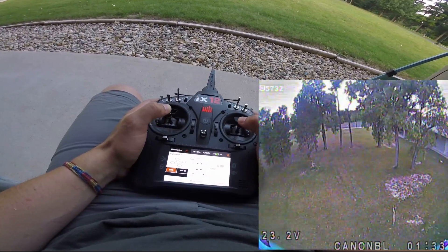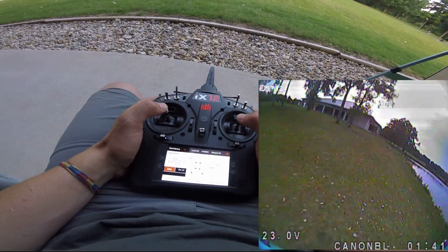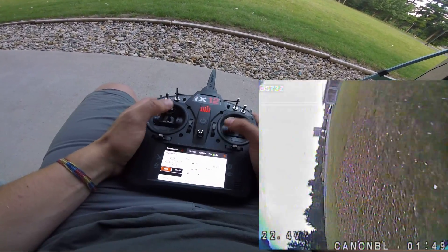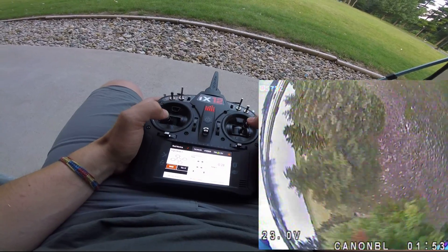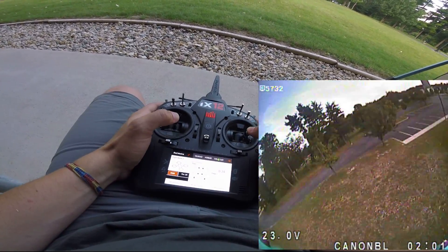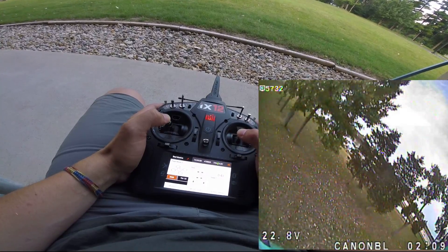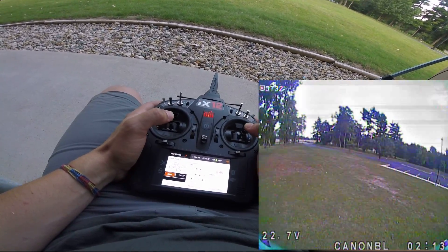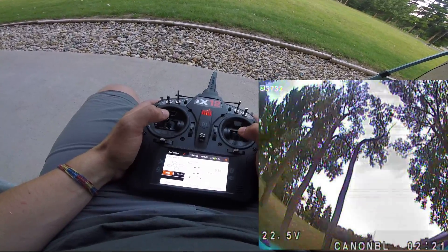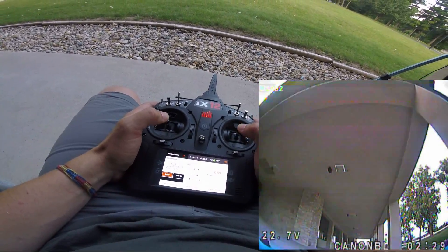Just the way this thing changes direction is fantastic — I love it already, really enjoying this. Bringing it in after about a minute of flight to swap to the 2207s.